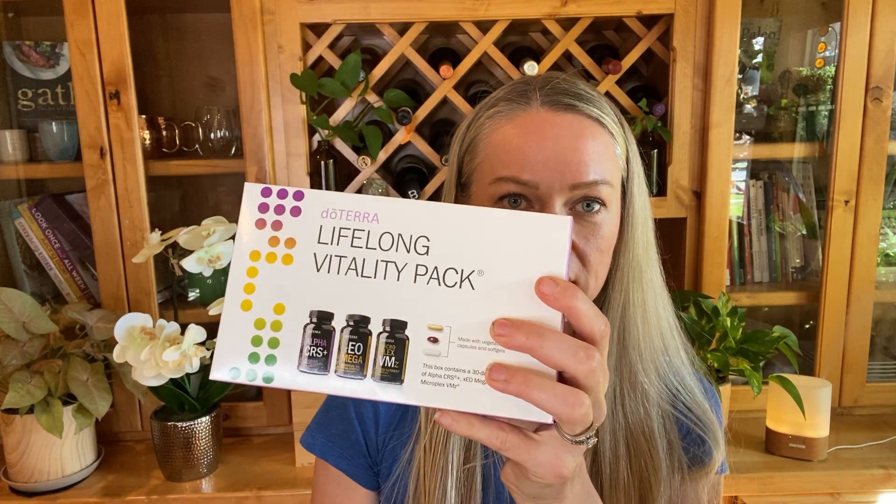Moving on to supplements. Number one: Lifelong Vitality. This is a three-part supplement pack and doTERRA's number one selling product for very good reason. It has three supplements: a whole food-based multivitamin, omega-3s, and a cellular vitality complex. I've used this to help repair my gut, elevate my mood, help my hormones do what they're supposed to do, and also to decrease some biomarkers I had on the verge of a serious illness. I'll link a video above where I share what it did for me, and a blog below that breaks down each of these products and why they're important.